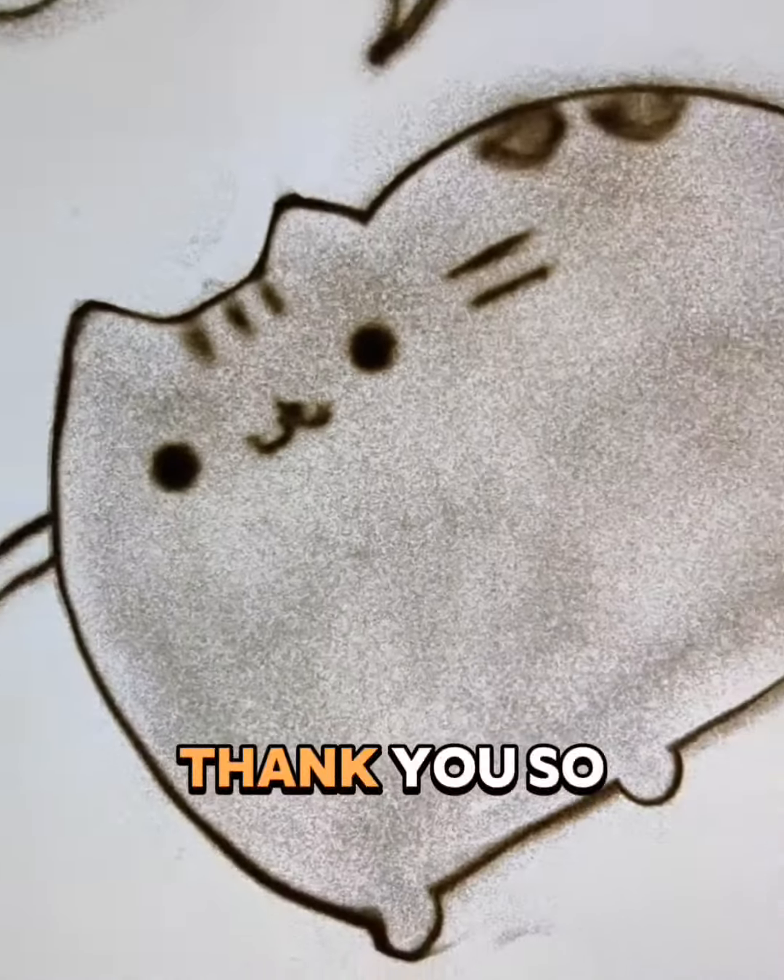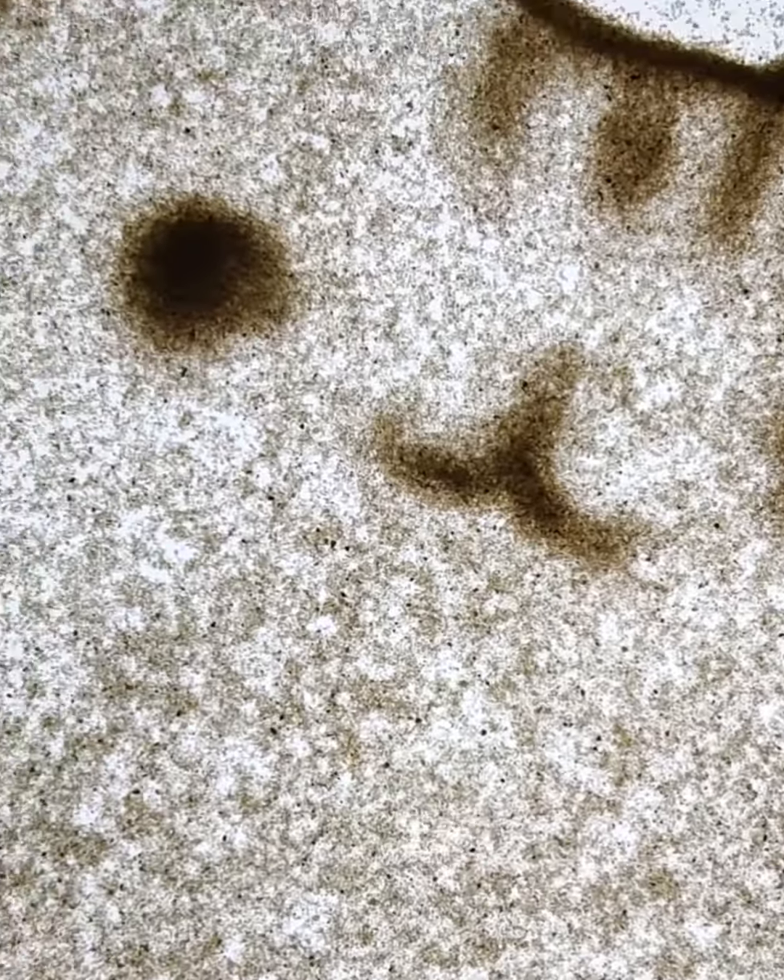If you like it, leave a comment and write which cat you like better. Thank you so much and bye-bye!